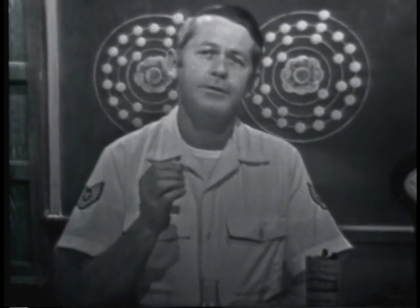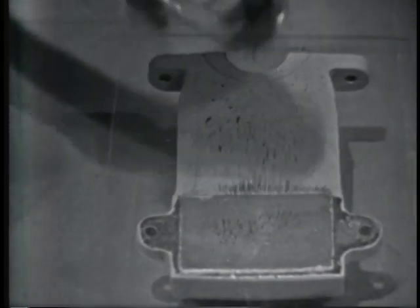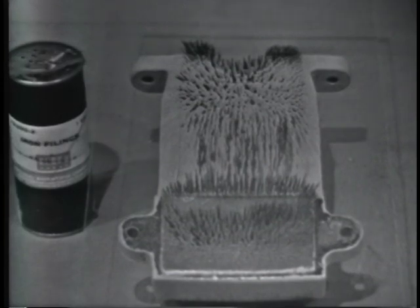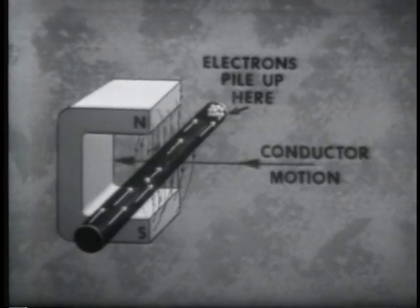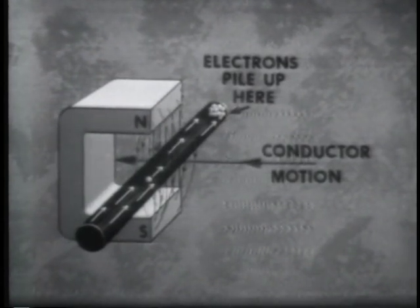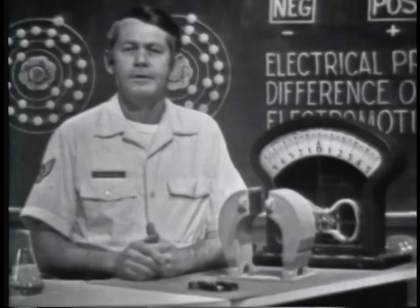A magnetic field is similar to the field around a charged body. We can get an idea of how this field exists by using iron filings and a magnet. I'll sprinkle some filings on the glass covering this magnet. Notice how the filings form into lines, indicating the shape of the magnetic field. When a magnetic field is brought near a conductor, it will force the free electrons of the conductor to move toward one end. The end that gains electrons will be negative; the end that loses electrons, positive. Since charges are developed in the conductor, a voltage must exist across it.